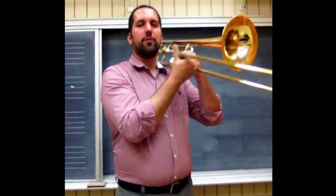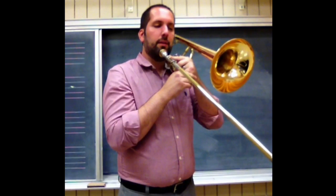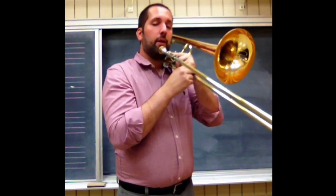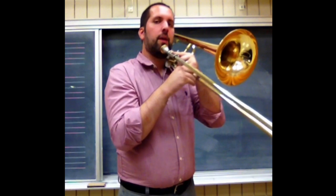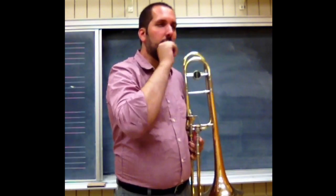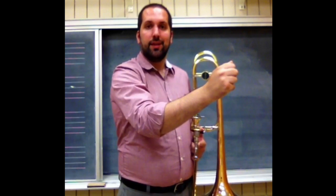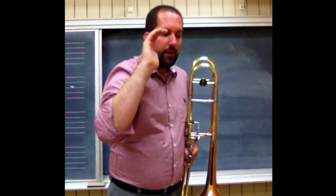The next step is to work on the slide technique — or if it's a valve brass instrument, just the valve technique — in conjunction with the air. I have my students put their mouthpiece on the chin and go through the pattern while using the slide as well. You're going for relaxation and the slide arriving at the destination in time, not having the jolt that can occur when moving the slide quickly. For valves, you're going for valves that come down at the right time in conjunction with the air.